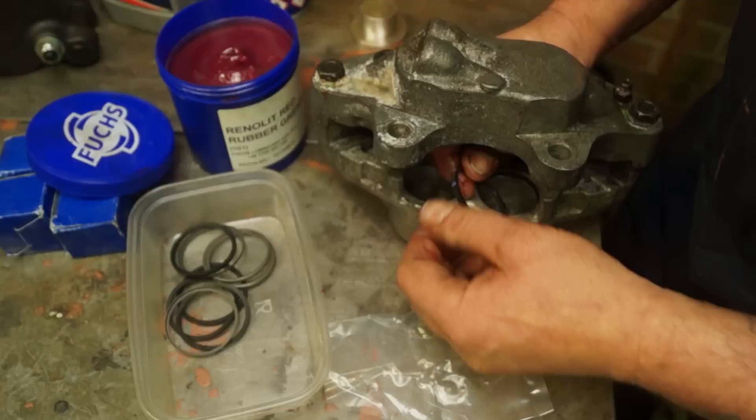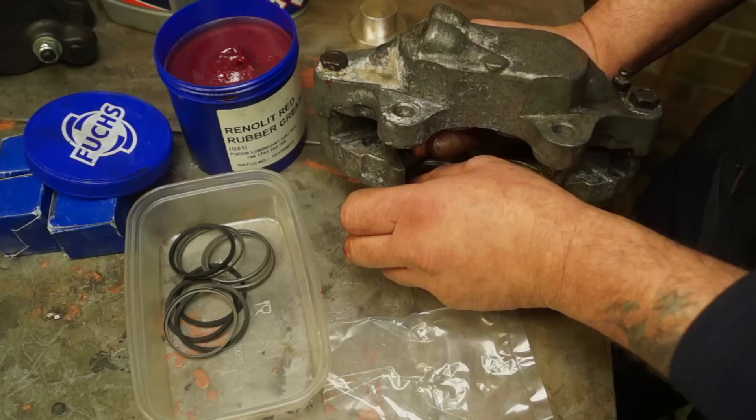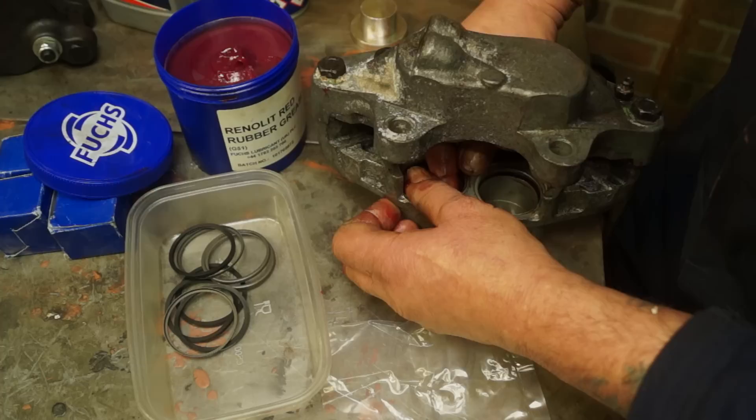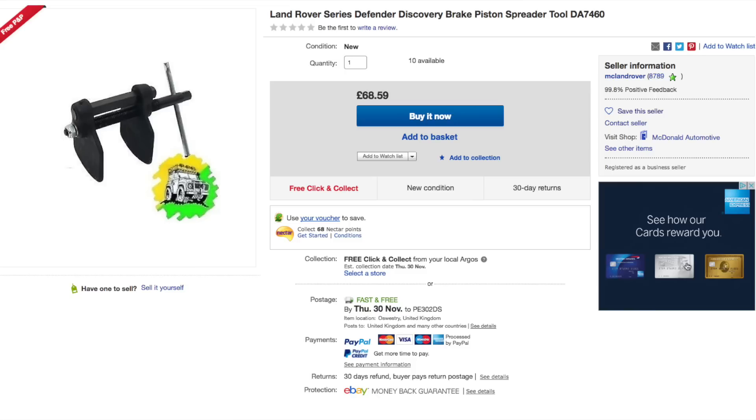Fitting the seals is not rocket science. I prefer to not use gloves because it's a better feel with just your fingers. Rubber grease - you just put a little bit on it, smear it on there, and then put it into the recess. Just remember not to twist these seals as they go in - they want to go in fairly square so they sit nicely. It's a bit fiddly, but once it's in, your rubber grease is okay and that will lubricate the piston as it goes in.